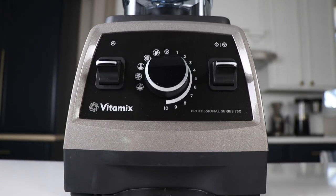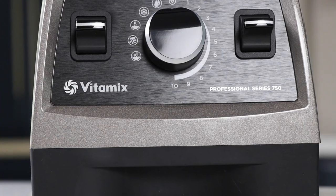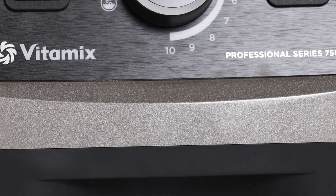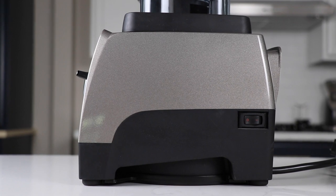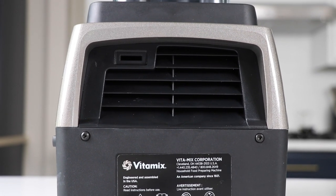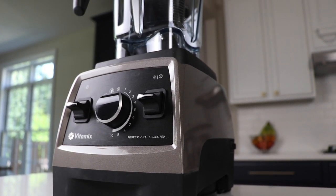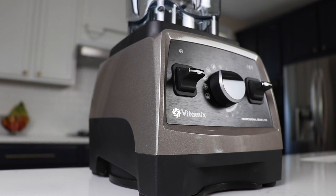Today we're taking a quick look at the Pearl Gray Vitamix Pro 750. This is the finish that replaced the brushed stainless finish for the Pro 750. I don't know exactly why they canceled the brushed stainless finish and introduced this pearl gray finish, but it doesn't really matter. This is what we have now as a choice for sort of an in-between between the black and red.